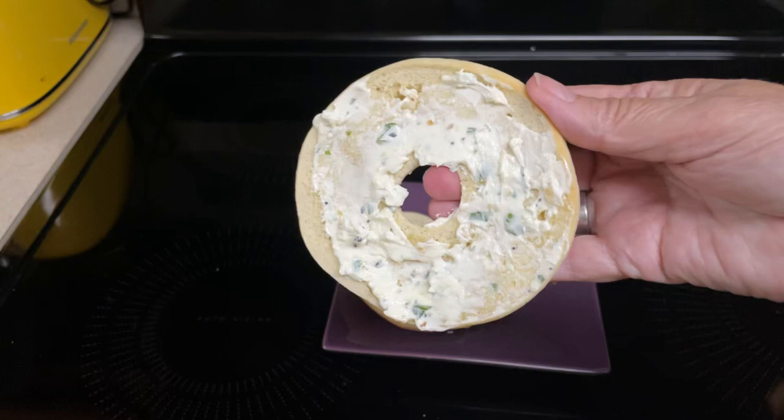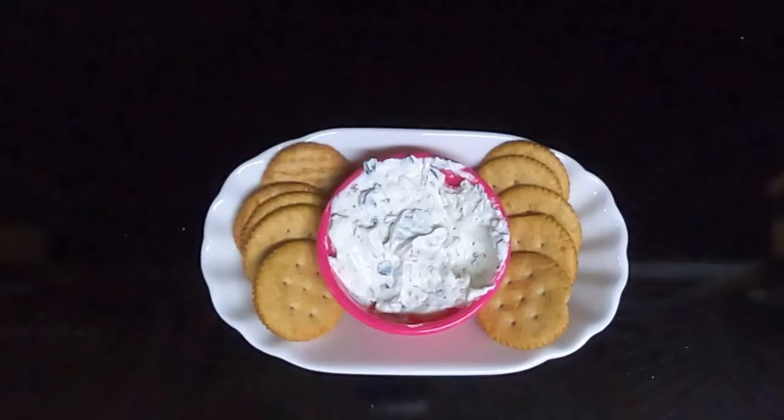Hi everyone. Today I'll be making everything but bagel cream cheese dip.